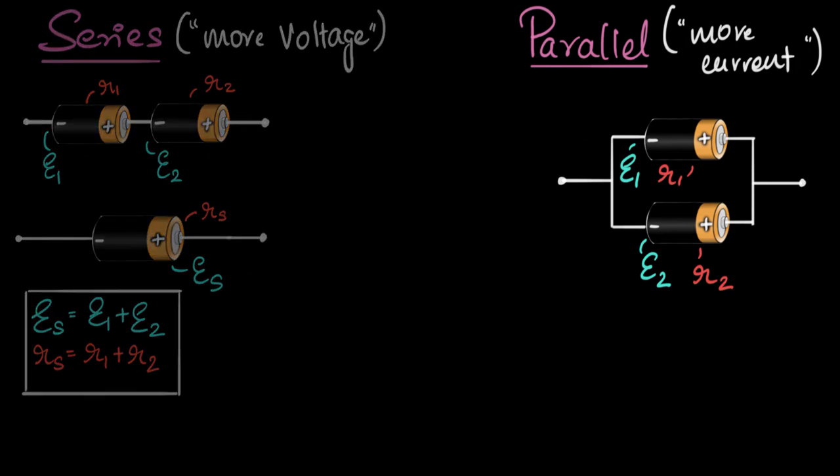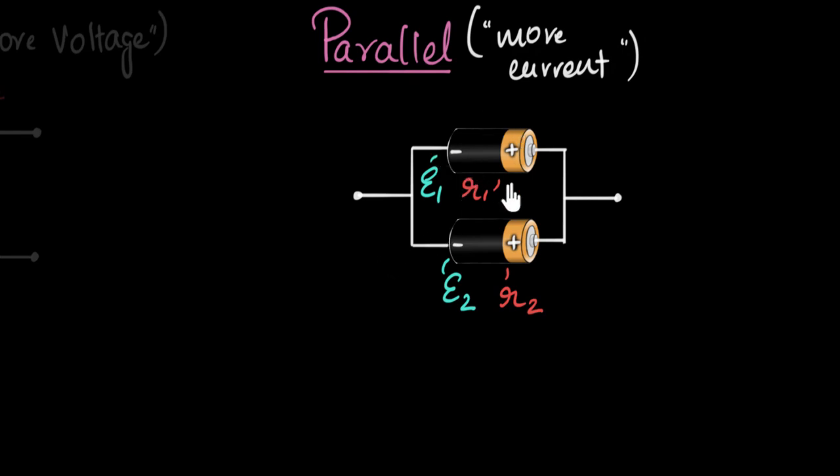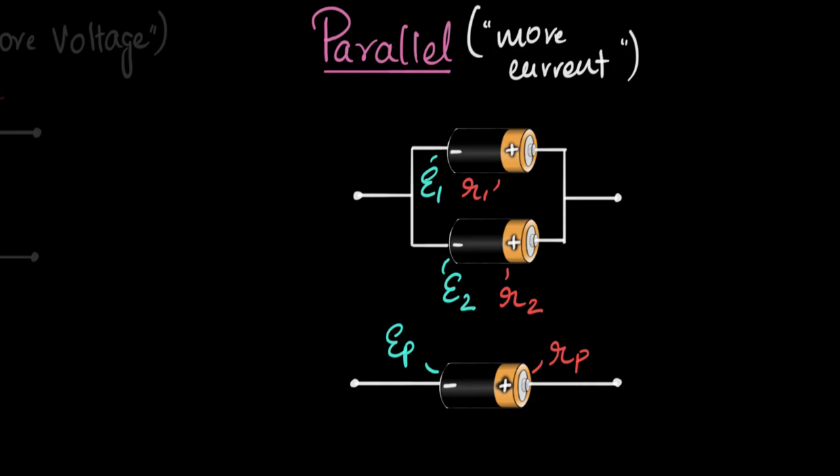Let's focus on the parallel connection. The question we're going to try and answer is: if I know the EMF and the internal resistance of each of these batteries, what's the effective EMF and what's the effective internal resistance? Meaning, if I were to replace this combination with just one single cell, what would be the EMF of that cell — so it has the same effect as these two? Let's call that EP, P for parallel. What would be the effective internal resistance? I want to approach this logically.